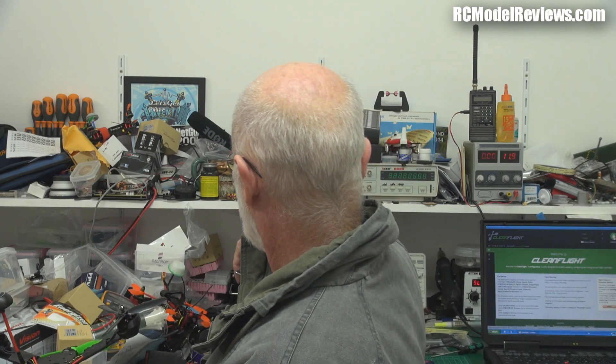G'day and welcome back to RC Model Reviews. I've spent a lot of time setting up this Screamer 250. Now, it came — it was supposed to be ready to fly with the AT9 Radiolink transmitter. It should have just been basically put a battery on and fly it. Unfortunately, things are never that simple here at RC Model Reviews and I've just spent three hours trying to get this sorted because there were a couple of problems.